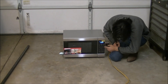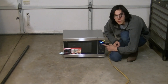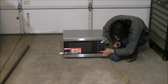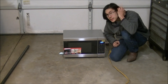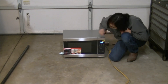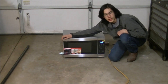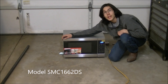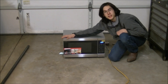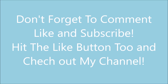It has auto defrost, defrost time, a clock, different settings for frozen vegetables, different meat settings, and different types of foods. It also has a memory function so you can reuse settings if you're cooking more than one item. So if you want to buy this particular Sharp Carousel microwave oven, this is what you'll be expecting when you get it. Guys, this has been In A Boxing — thank you for watching.